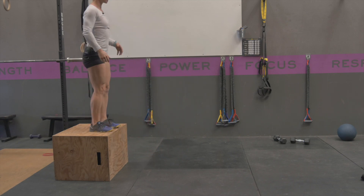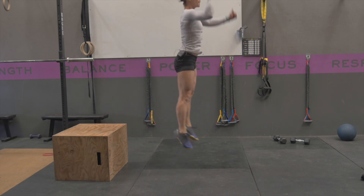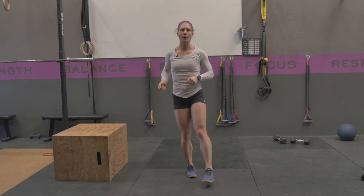Again, standing up here, tight midline, step off, rebound and trying to get as much explosive power up as you can.